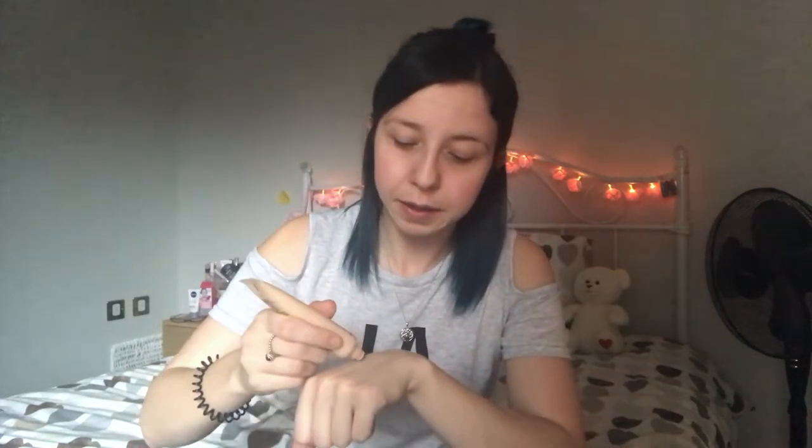Let's move on to foundation. The foundation I'm going to be using is the MAC Studio Sculpt SPF 15. You might be thinking, but it's MAC, why aren't you using it? When I bought this, I bought it online — first mistake, not being able to test the colour — and I thought it was the Studio Fix. Well done Caroline, you are doing an outstanding job. I mean, this just looks gross. It comes out like this — like a really thick, very watery mousse.